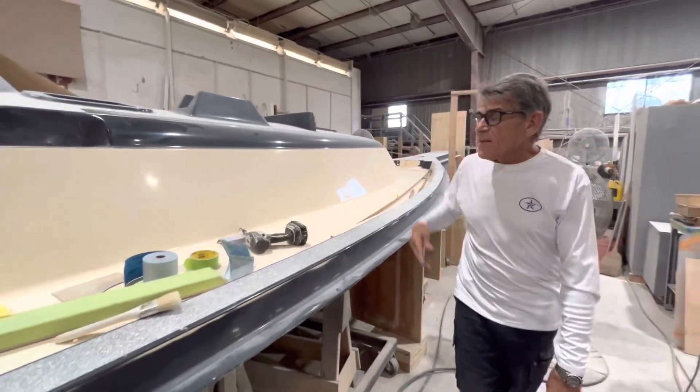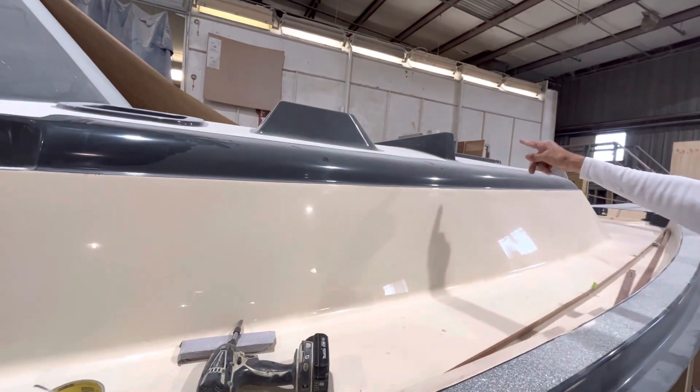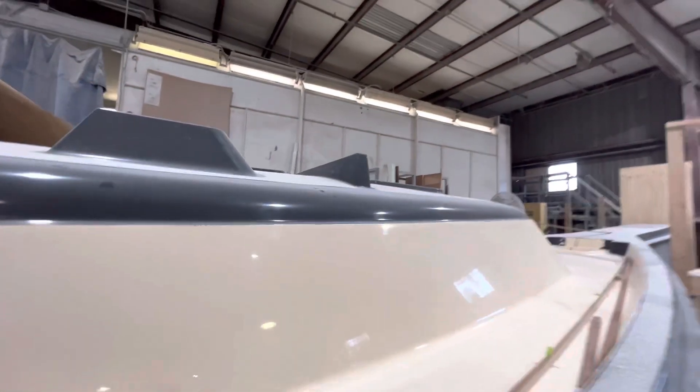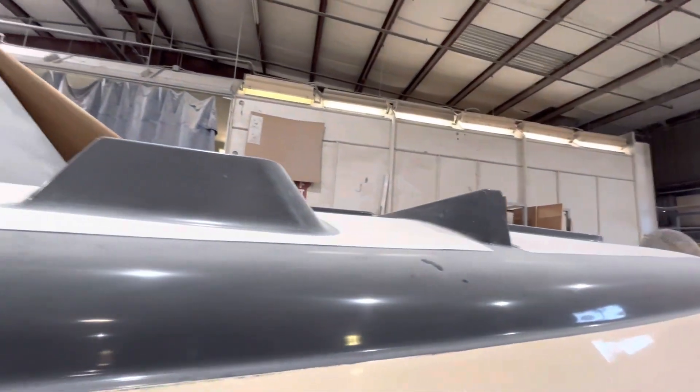We added the self-packing jib back onto the deck, very similar to what we do on the 349 and the 439. So a standard demote comes with a main and a jib, and then the reacher will be optional.